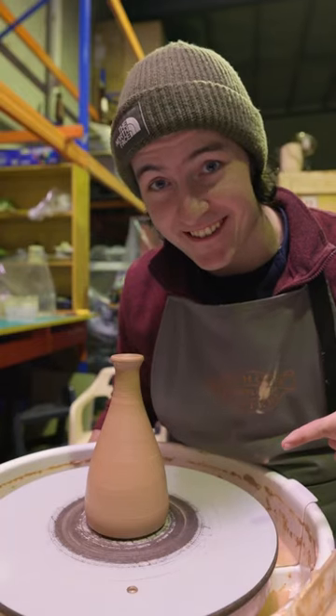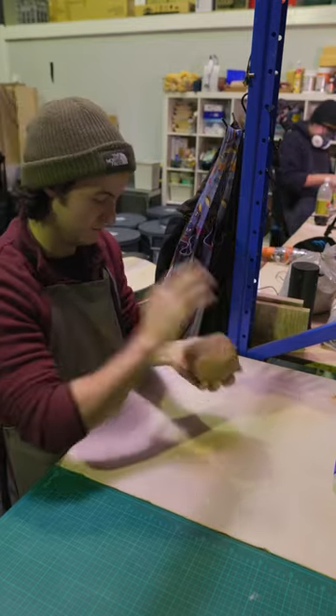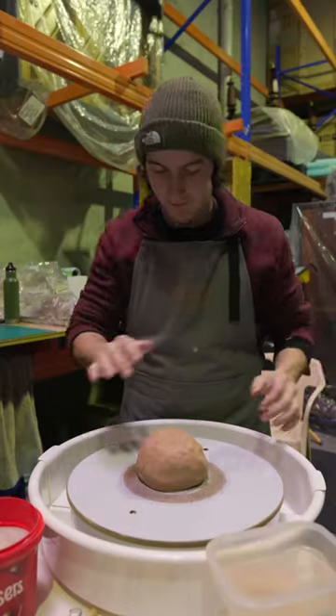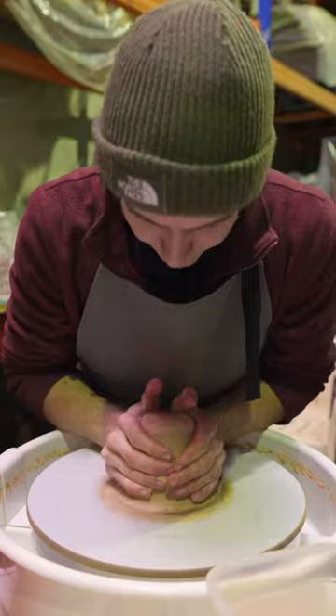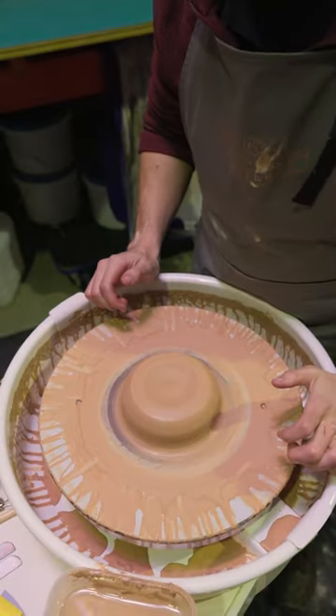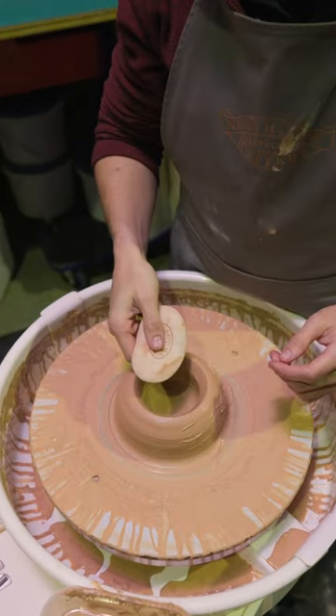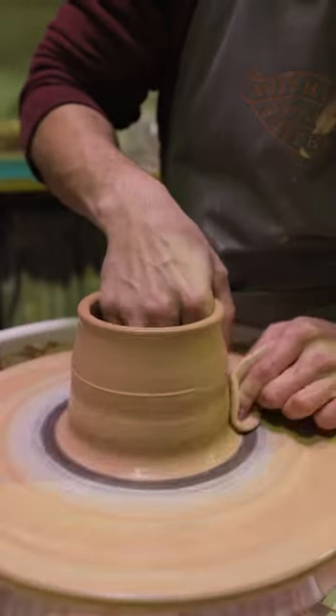How to make a long neck bottle vase. Start with a ball of clay, cone and center it on the wheel head. Next, start forming the base. Make sure to compress the base properly before using a sponge to bring the walls up in a nice fluid and even motion.